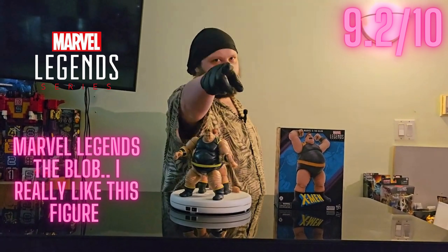Here's a scaling comparison I should have done earlier — I like using Scientist Supreme as your average, no-frills Marvel Legends figure. So this is how you can see the Blob next to a civilian-sized figure, sorry about that.